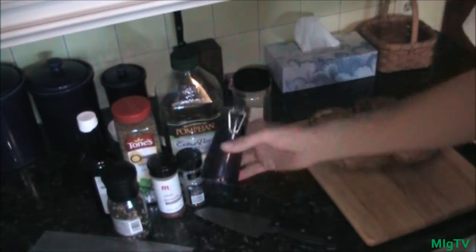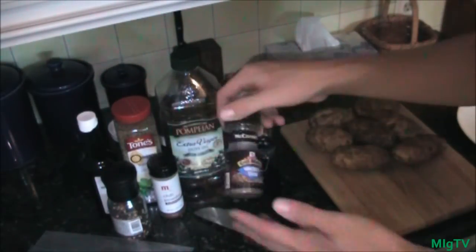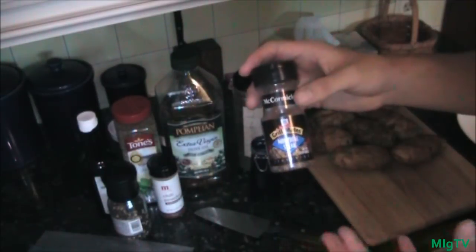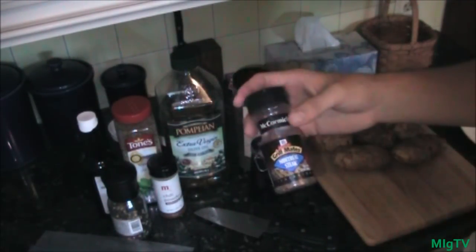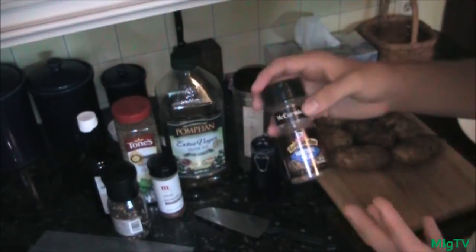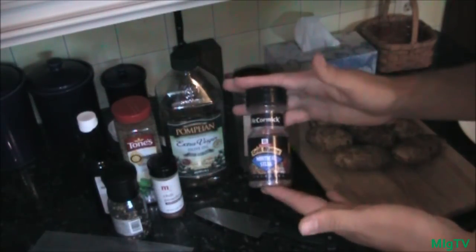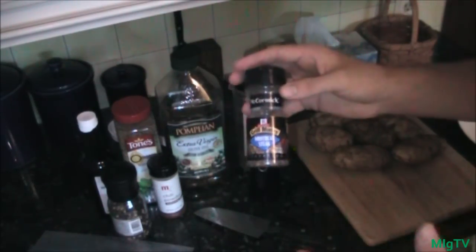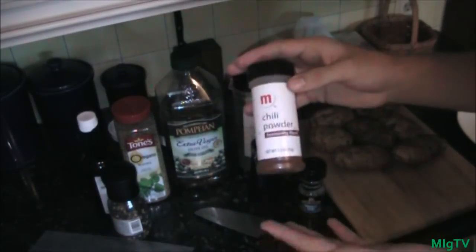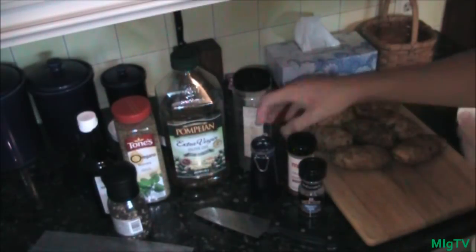Next ingredient is obviously salt. I chose Montreal steak seasoning — it's got a great grilling flavor, fun for summer. However, it's not necessary; this was added to spice up my own recipe and make it different from other herb-rubbed potato wedge recipes. Another ingredient I added myself was some chili powder. This adds a really great kick and a fun, festive flavor.